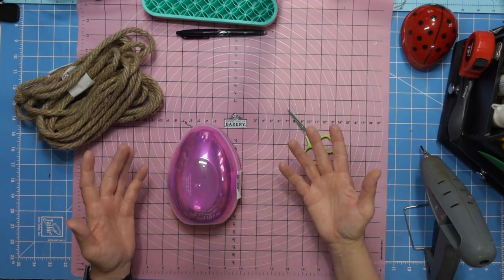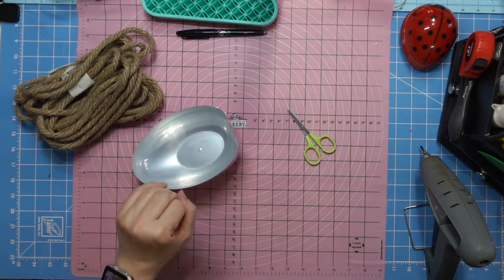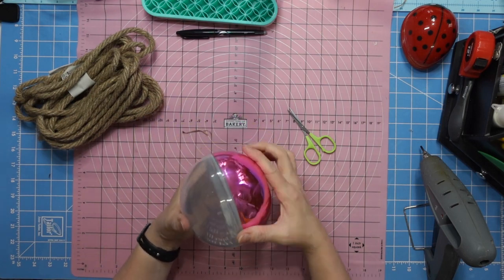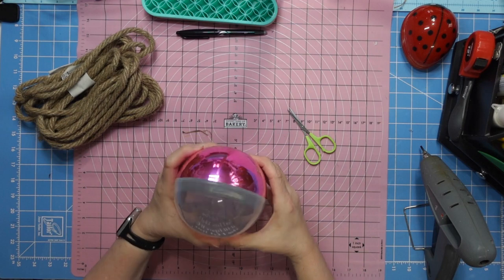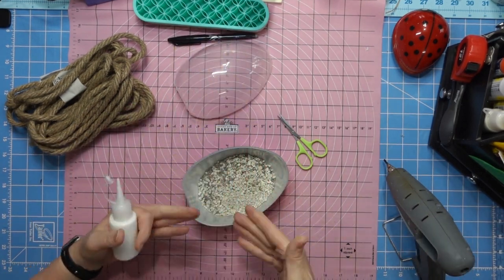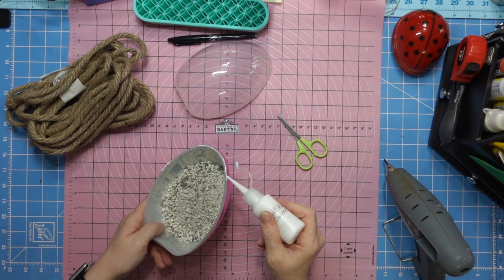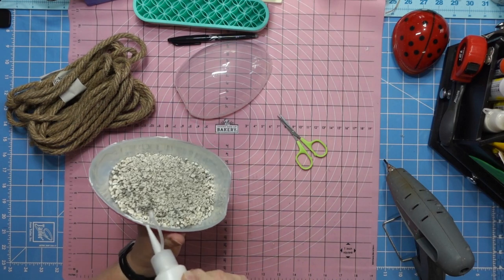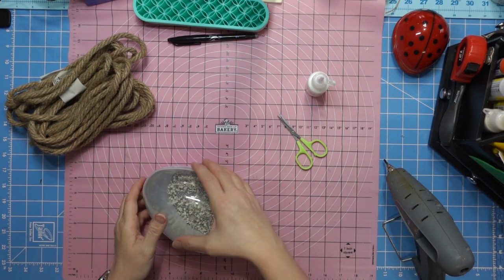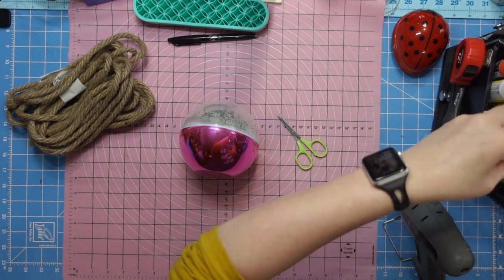So cute! Now for this one - y'all have seen these everywhere but I had to do it for a friend of mine. This little egg you can still get at Dollar Tree - at least at mine. It was so lightweight I put cat litter in it. I was afraid my glue gun would melt it, but the glue gun was actually better because it kept popping apart and I had to end up hot gluing it anyway. Don't do this - just go ahead and hot glue it from the start. It'll stay a whole lot better.